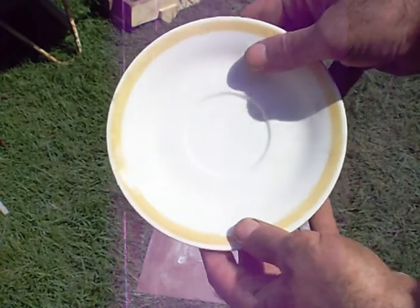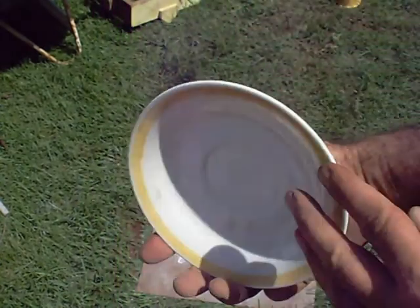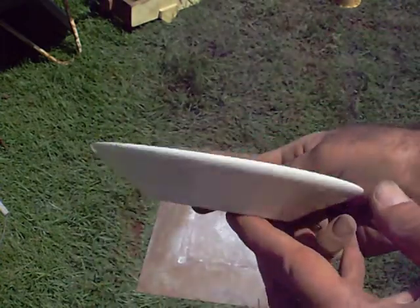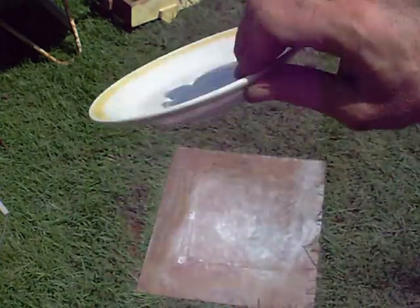I'm going to try something with a little less depth, a little easier to pull out of the sand. The sand is too wet and it will take a while to dry, so just as a demo, I'm going to use this.